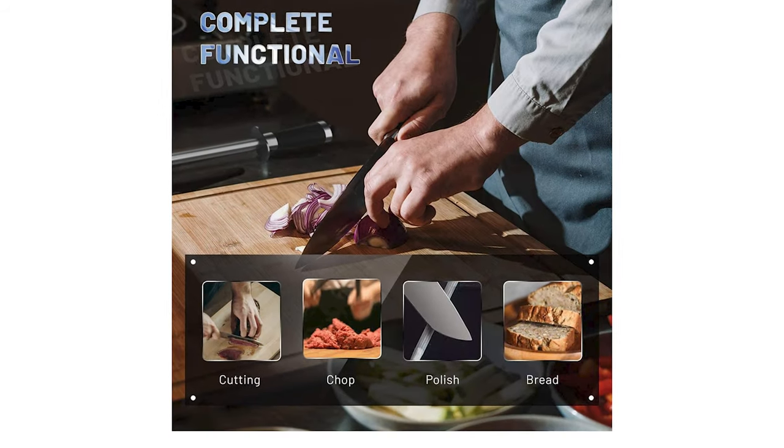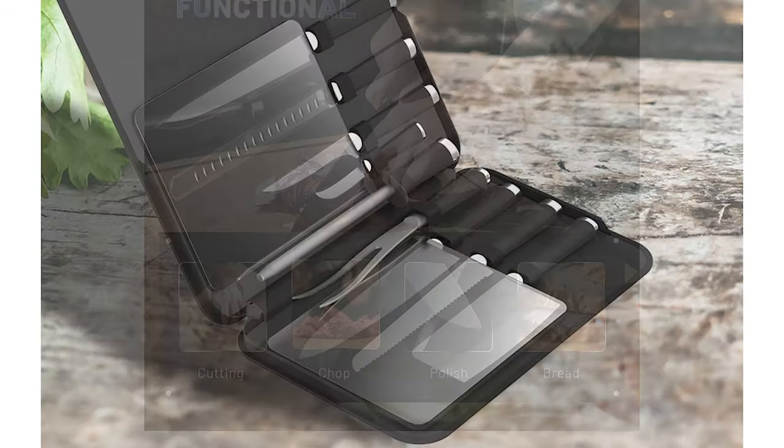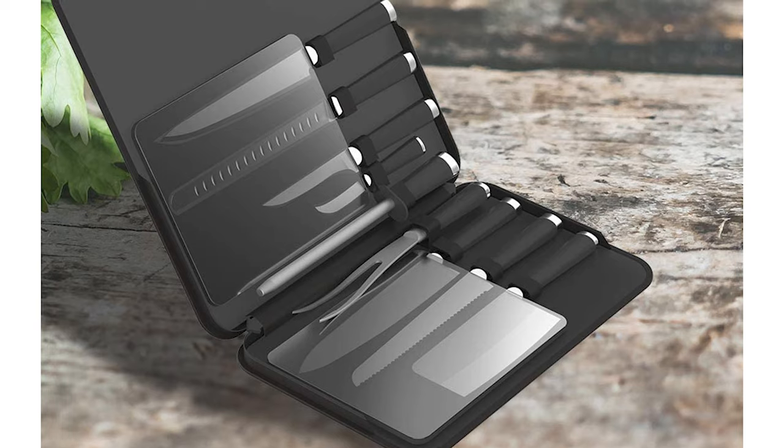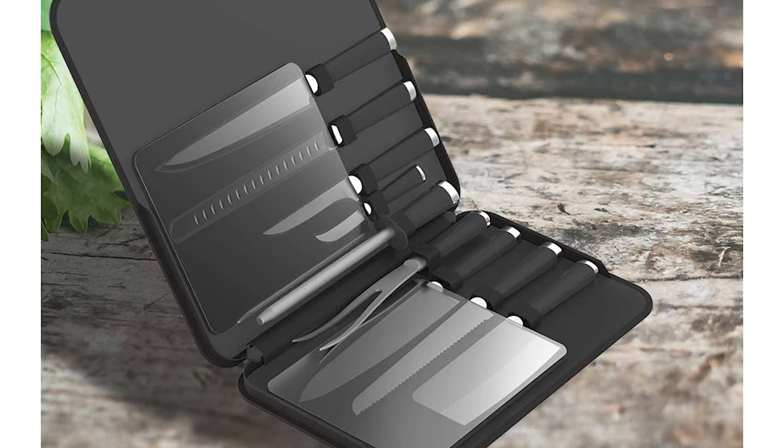The handles of these knives offer superior comfort and a non-slip grip, even with wet hands. Also, this knife features a heavy-duty carry case that is ideal for outdoor camping, cooking, barbecue, and motorhome travel.